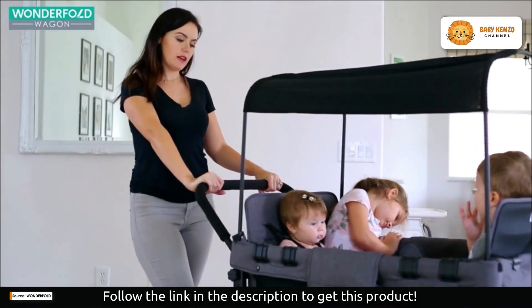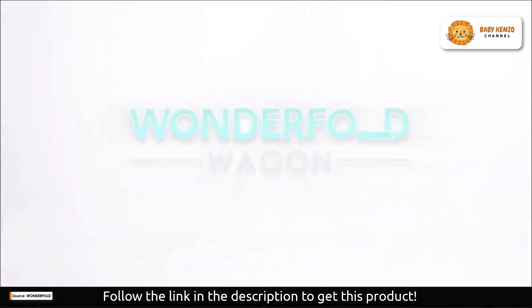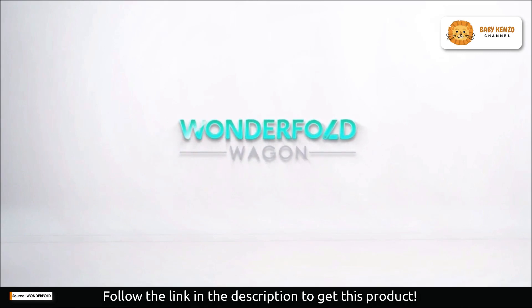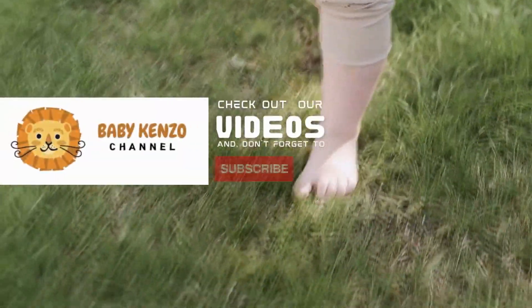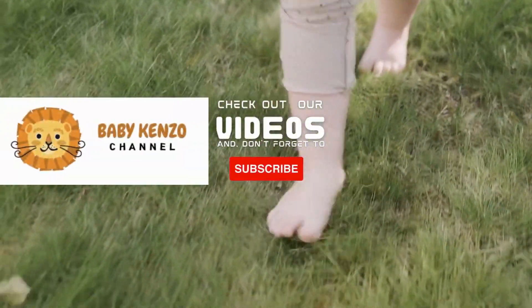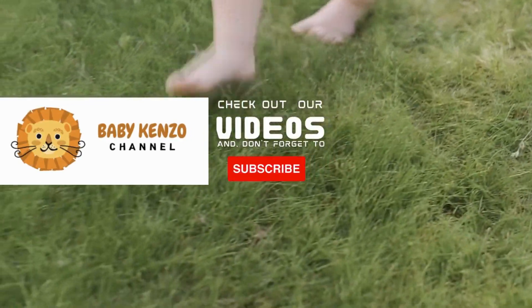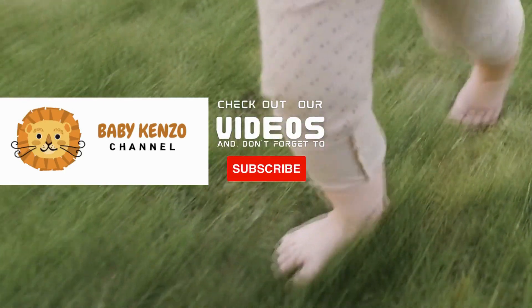It'll be fun to have them all in one wagon. Did you like this video? Check the playlist at the right side of your screen, and don't forget to subscribe to our channel so you can receive notifications of new products. Thanks for watching, see you next time!